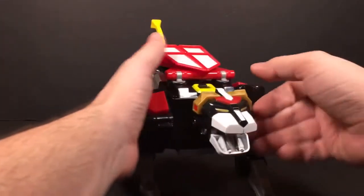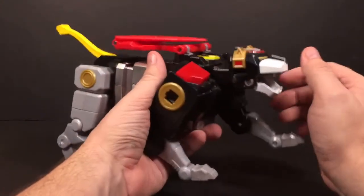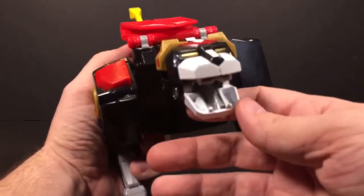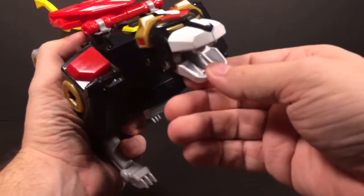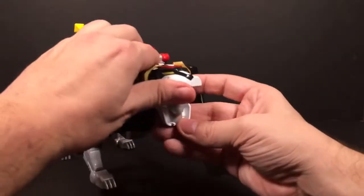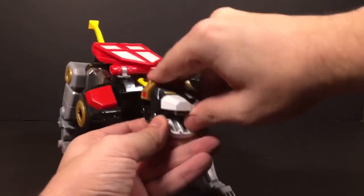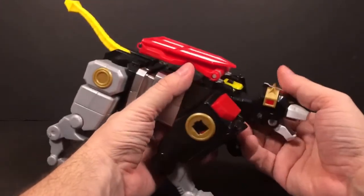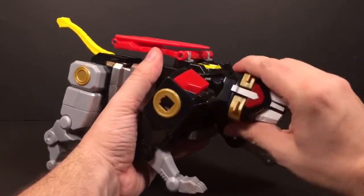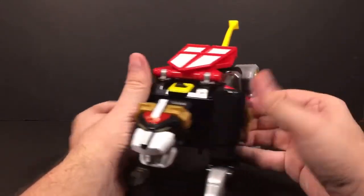Let's get into his articulation real quick because he has a lot of movement. Starting with the head — his jaw can open and close. There's some kind of missile in here; you can close it and open it back up. The only issue is that when I open it back up, the head locks into place for the combined mode, and you have to push it back up. You can move the head up and down, there's a tilt at the neck, you can twist the neck, but you can't make the head look side to side. Moving to the arms...